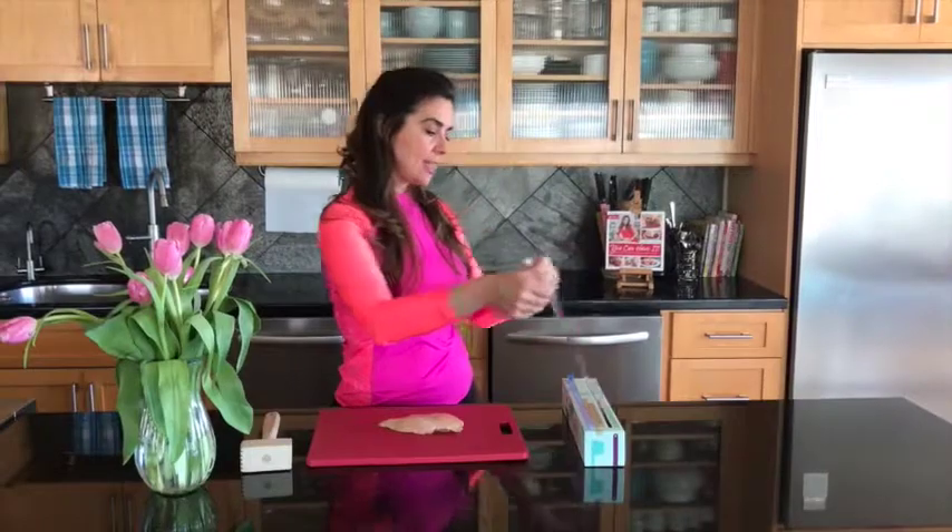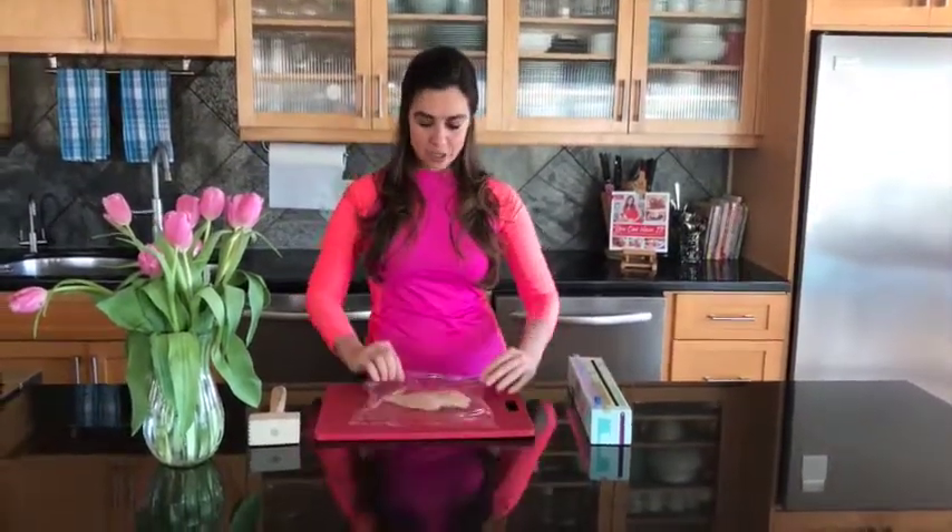Usually when a recipe calls for a pounded chicken breast, it's to make it more tender and often you can cook it more evenly. So to pound a chicken breast, you have your chicken breast here — it's already trimmed — and then you take a sheet of plastic wrap, put it over top, and then you use the flat side of a meat mallet.